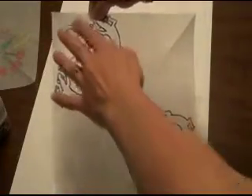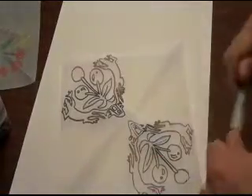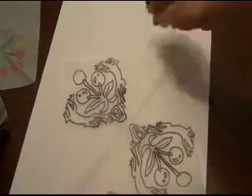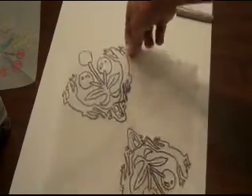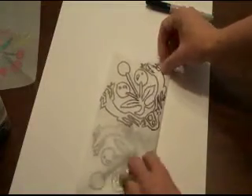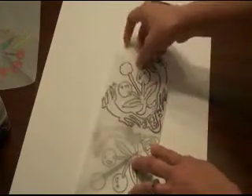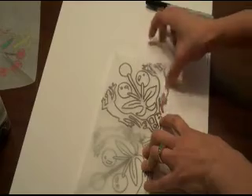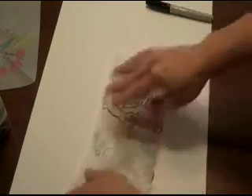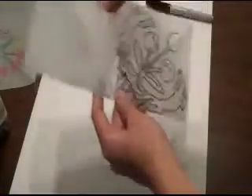Now I'm going to draw this on the two remaining sides. How do I copy it over to those remaining two sections? I fold the paper this way, being sure to keep all my marker drawings to the outside. It's still a little wet, so be careful not to smear your marker. I'm tracing here to complete this side and tracing over here to complete that side.